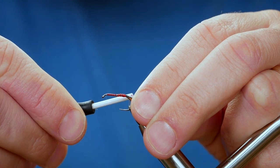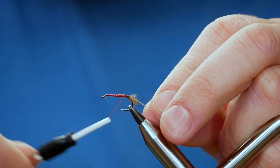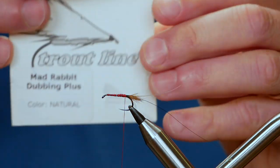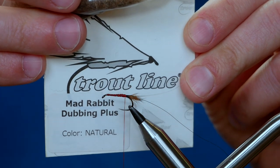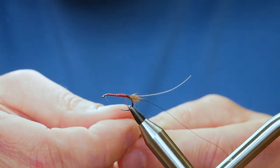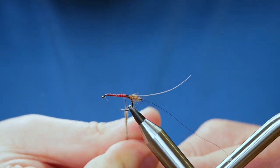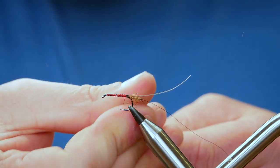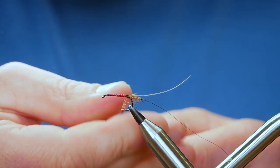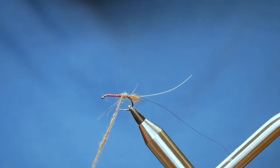Made a bit of a mess of that securing it into place — but got it caught. I'll bring my thread back to the butt end of the fly. The dubbing I'm going to be using is from Troutline and this is the Mad Rabbit Plus. Wayne's probably just used ordinary rabbit but I'm going to use this — I think it will create a very similar effect. I'm just going to dub this onto my thread quite tightly. If I need some more I can just add to the dubbing or take away as the fly starts to come on.